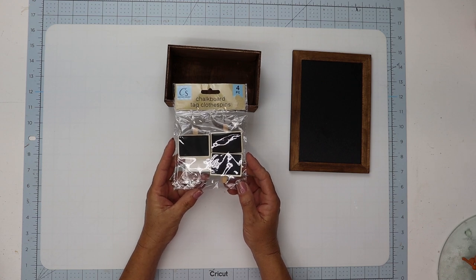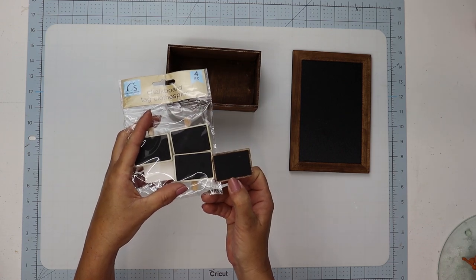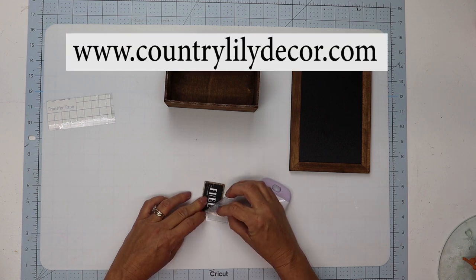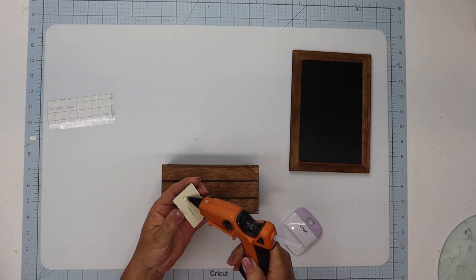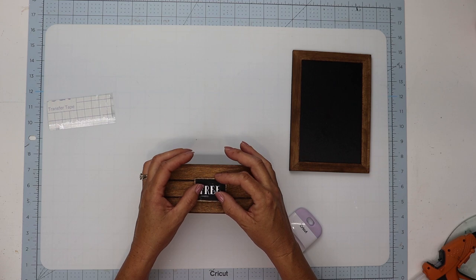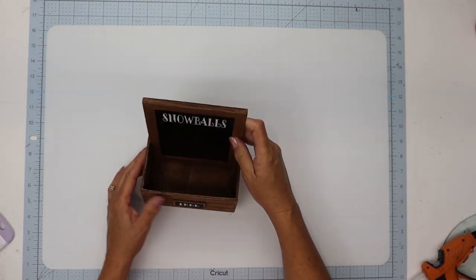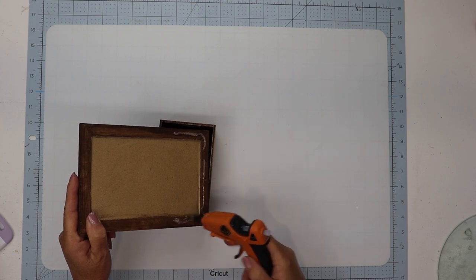I'm also using one of Dollar Tree's chalkboard tags, going around the edging with the Antique Wax so it would match. I'm going to remove the clip from the back and then I created a decal on my Cricut. I have this as a free printable on my website in my description box below — you can download it, print it out, and trace it on your project, or freehand it with a piece of chalk. I made another decal for the chalkboard sign and now I'm going to attach the two together by sliding the chalkboard sign into the back part of the crate and hold that in place with some hot glue.